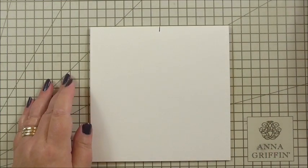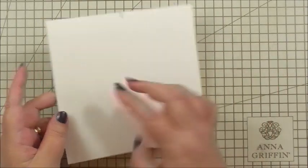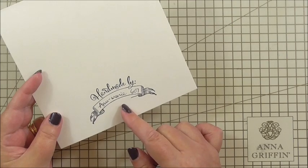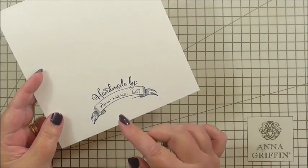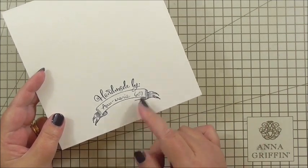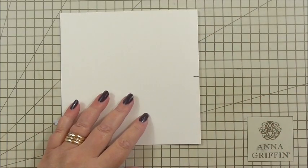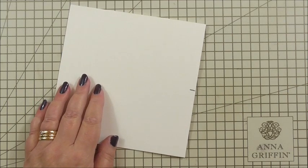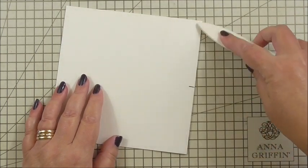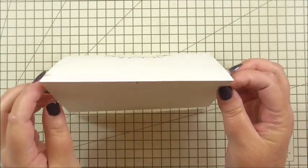The card base that we're going to work with is a six by six inch square card just in ivory. Before we go any further, I've marked where three inches is on the front - I just wanted to make a mark where the centre was. I've already used my handmade by Anna Griffin rubber stamp, so I've added my name and the project number, and that way the person you give the card to will remember who made it. I'm using my bone folder to make sure I've got a nice sharp crease along the card edge, just to make sure it's going to stand proud and look nice and professional.